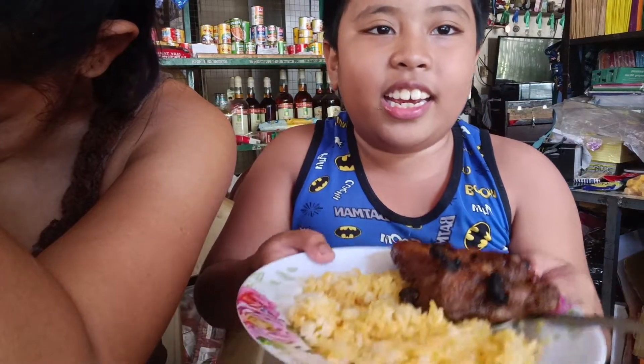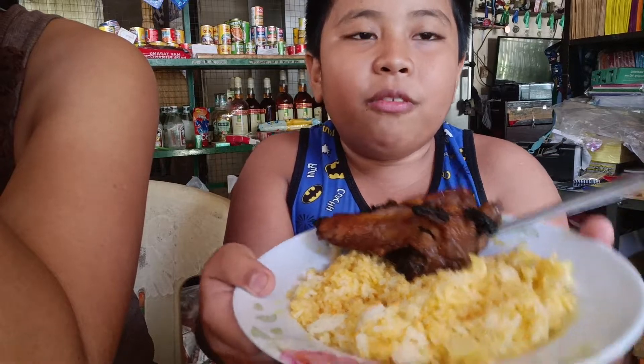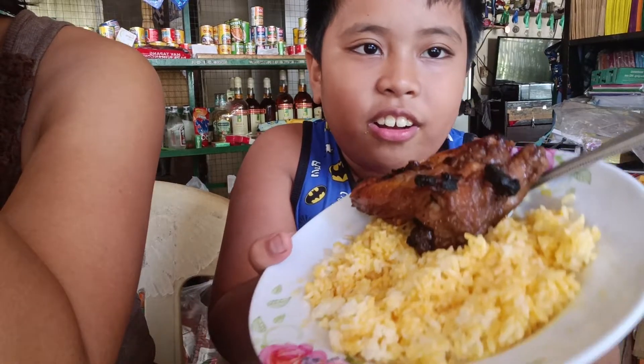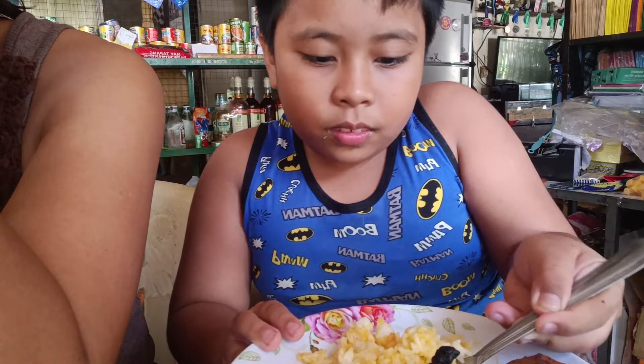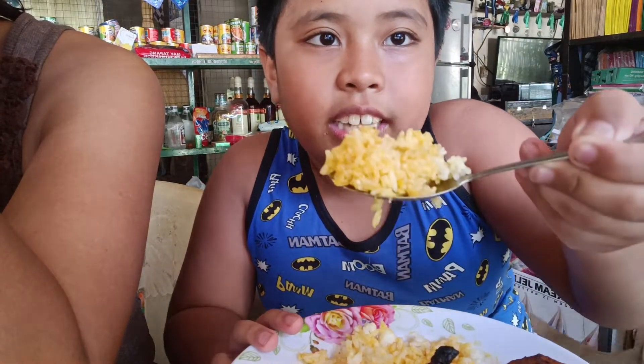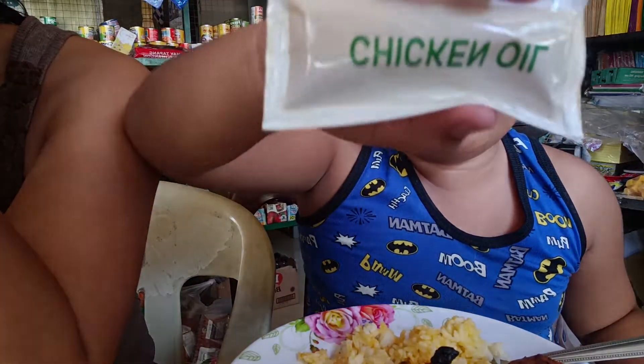Hi guys, today I'm going to eat Monsong Inasal Chicken Rice with rice with chicken oil. Look, it's color yellow rice because I add this chicken oil.